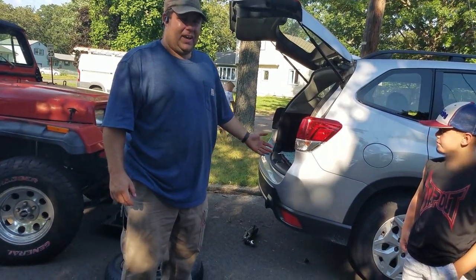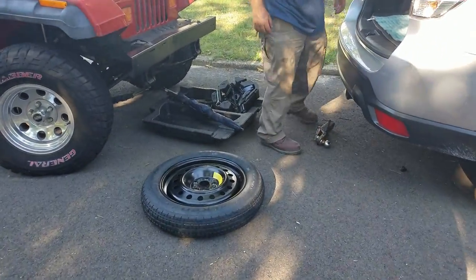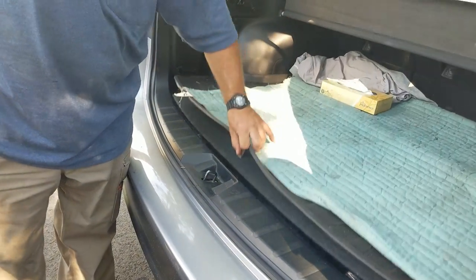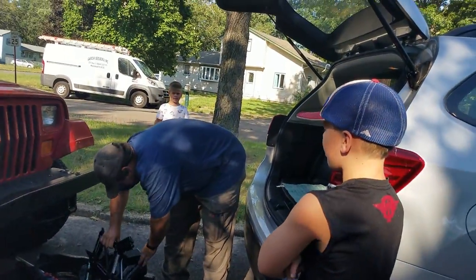We're going to show you how to change the tire on the car. We already have the tire and jack out, but on this car they're underneath this mat in the back. That kind of looks like where you would put your hamster on the way home if you didn't have anywhere to put it.